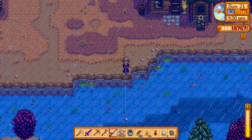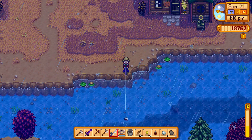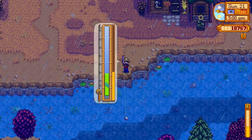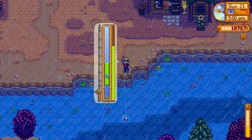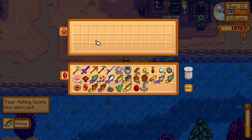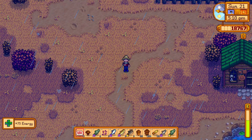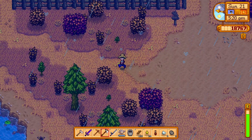In another save I have a couple of ponds filled with rainbow trout trying to get a prismatic shard, and it's been a couple of years in-game and nothing — no prismatic shard whatsoever. I'm a little bummed out by that. That save is clearly less lucky than this save. I'm still surprised that we got a prismatic shard from the very first iridium node we broke open — that was kind of shocking to me.